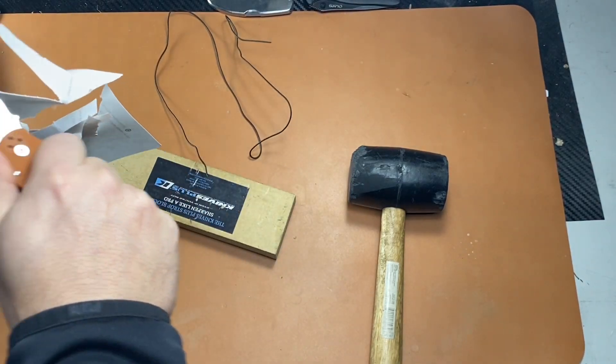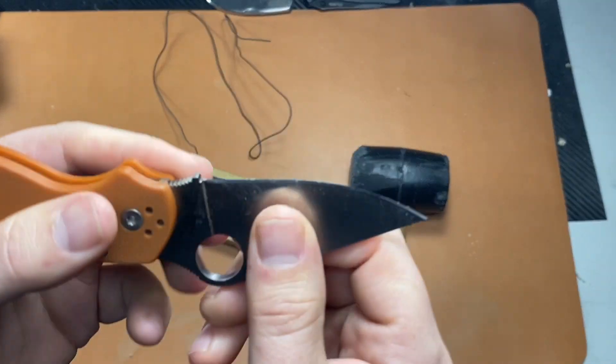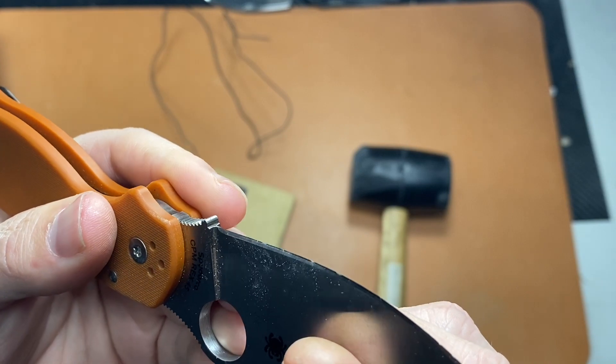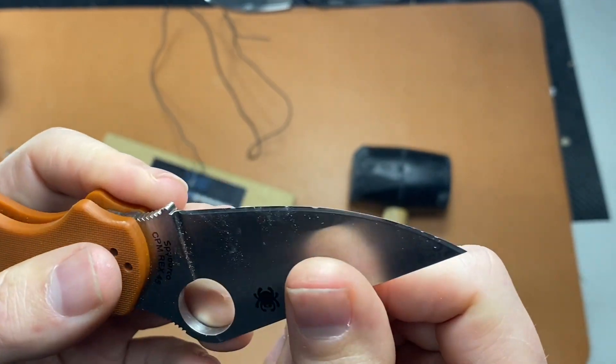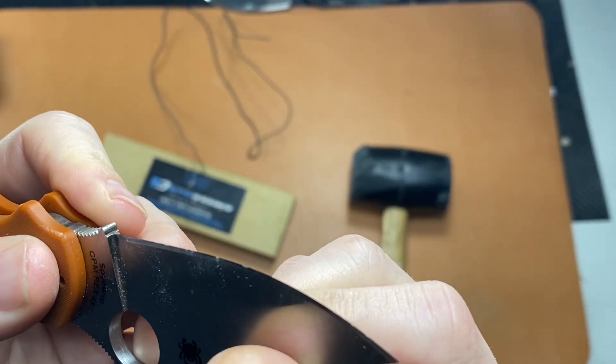So this damage will be easily repaired. In fact I would say easier than the K390 — the K390 sharpened out just fine, but this especially on the factory edge, Rex 45, I think it did better.